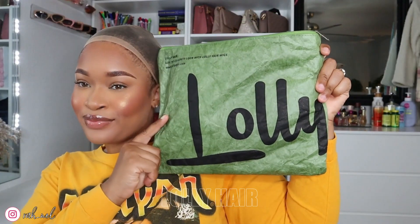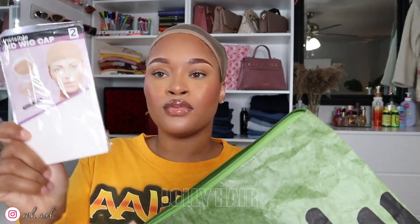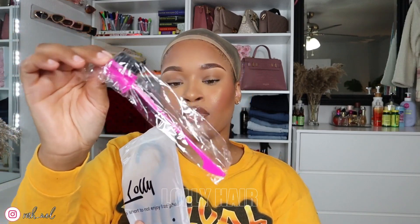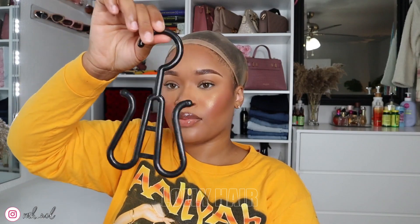We have a wig cap, which I had already put on my head. We have a pamphlet and it has all the social medias and hair care instructions on the back. This little baggie also has an edge control brush and it came with a wig hanger, so when you're done with your wig you can hang it up. It has just one single clip.